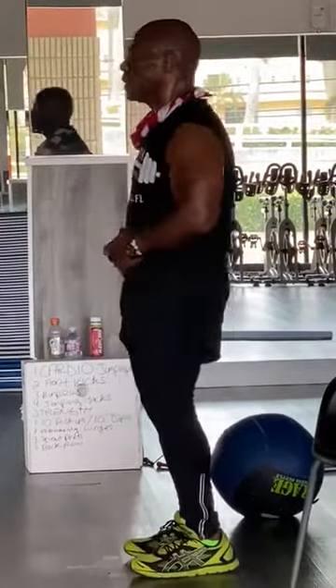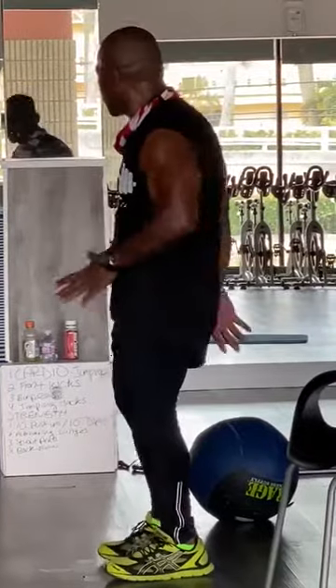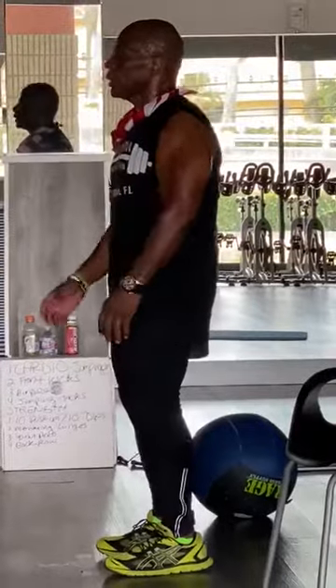We're going to do our pushups, we're going to do our lunges, we're going to do our dips, we're going to do our squats, we're going to do our roll. Okay, that's the beginning of our work today.